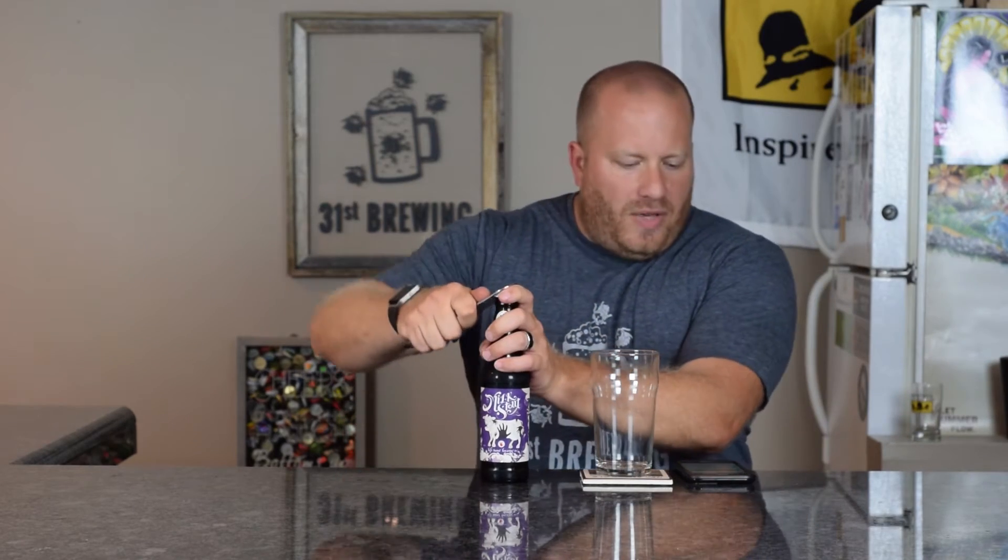Welcome back everyone. Today we're going to look at a beer from Left Hand Brewing. This is called Milk Stout. This is a 6% ABV and 25 IBUs.